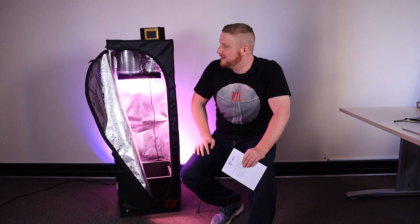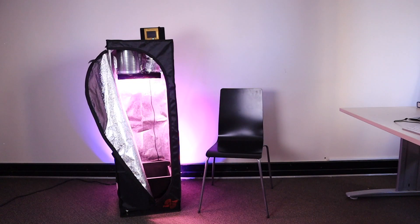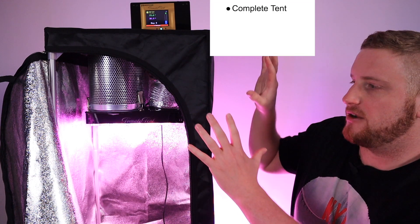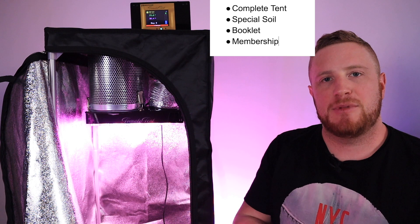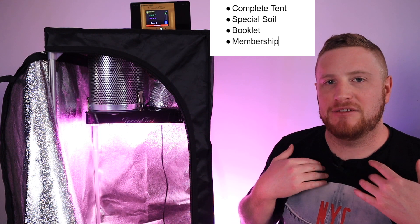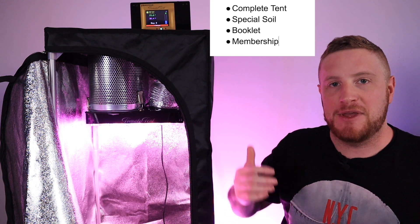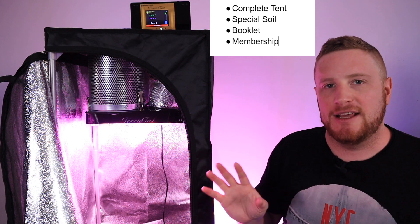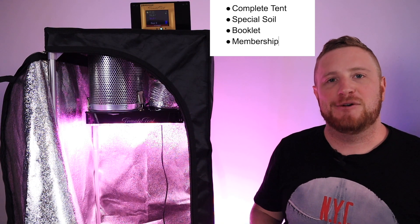No worries. How about sausages? Because you're German. All right, that's it, okay. I'm gonna close this door. When you buy tomato tent this is what you get: the complete tent set, the special soil, the booklet, and membership to the tomato tent community. Tomato tent is what I believe the world's best grow box. It is available now for the first time in this crowdfunding campaign. Make sure you take advantage of the discounts available only here — it will never again be this cheap. Thank you for watching my video. I hope to see you soon.